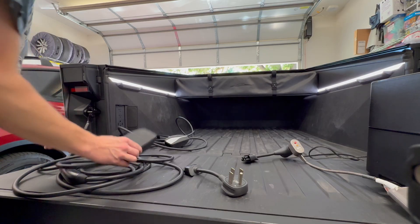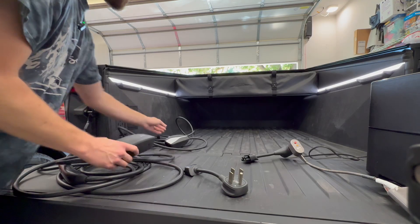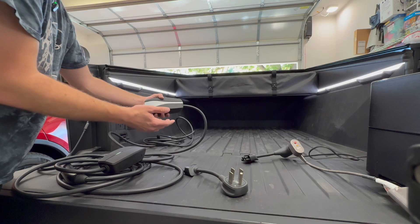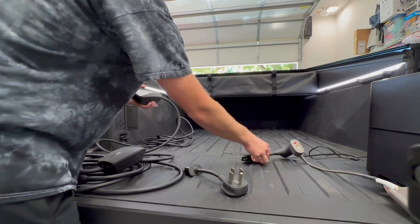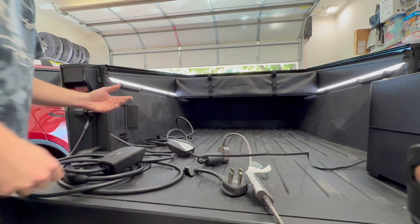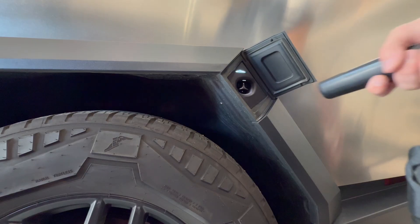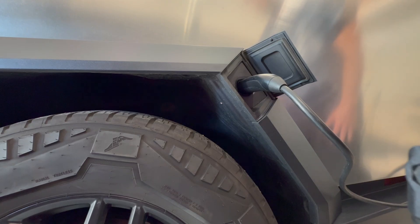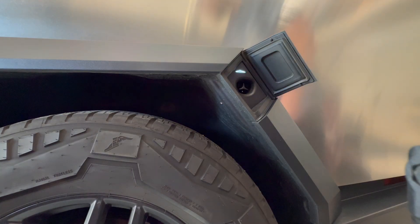I was also curious whether this Cybertruck mobile connector adapter would work with an older connector — the one that came with our 2018 or 2019 Model 3. I had a feeling it wouldn't work, but let's try it. When you plug it in you'll see there is no status light, you don't get the blue like it's starting to charge, and it doesn't go to purple, meaning PowerShare is not active. It doesn't work at all with the older mobile connector.